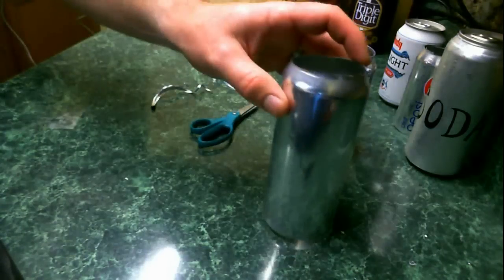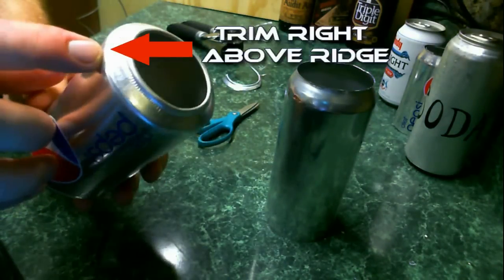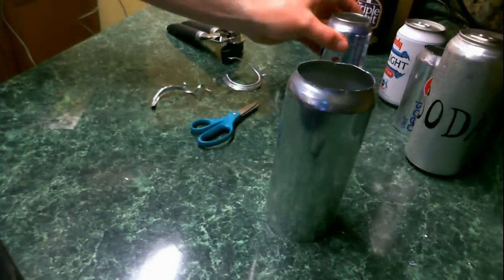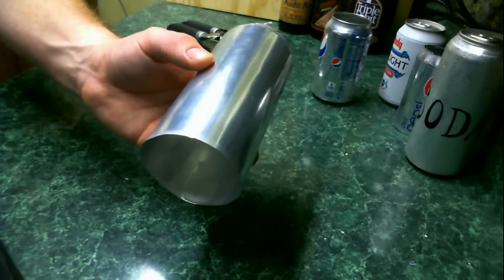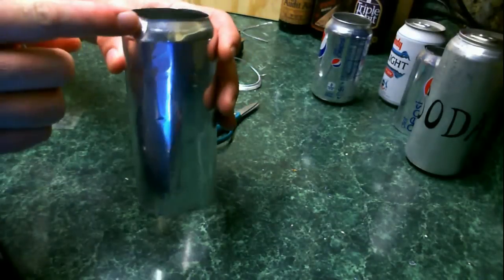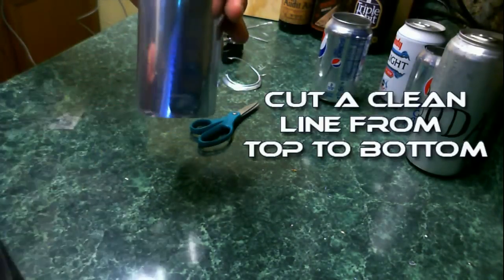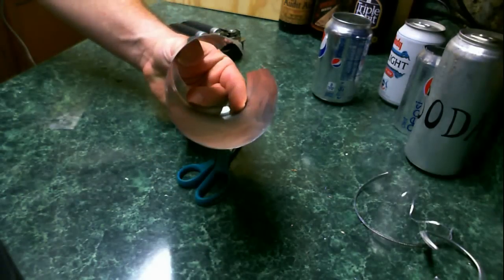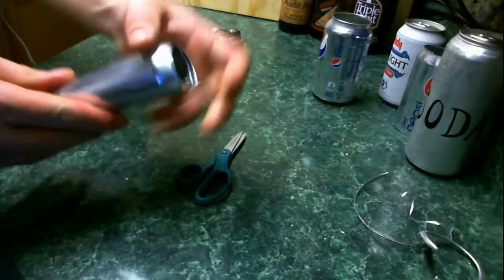To get this straight cut at the bottom, see where the ridge starts — where it starts to bevel in at the bottom of the can. You're going to want to cut right before that, so that it's a straight line at the bottom and a beveled top. Third, you need to cut a line from the top to the bottom. Try not to do it near the graphics of the can, because this is what's going to actually wrap it up.